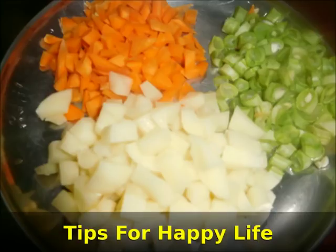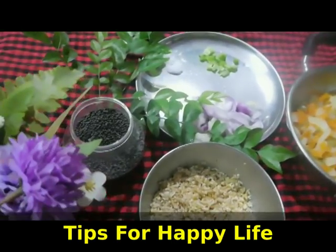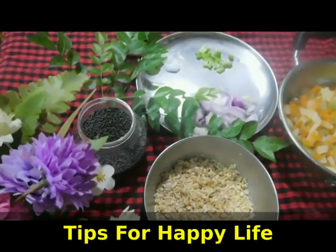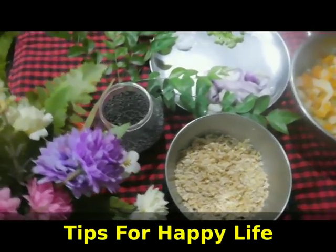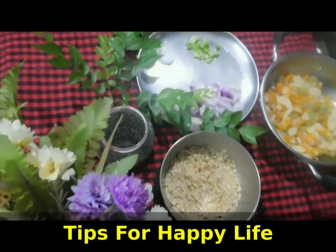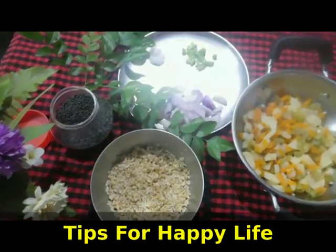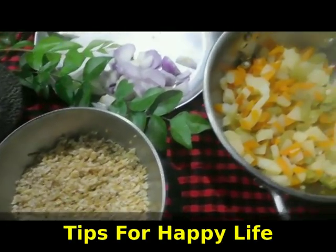If we try to cut the whole leaf so that the whole leaf leaves, we will melt the whole leaf. If we add a few drops, we will add the whole leaf to the whole leaf. We will make it a little.